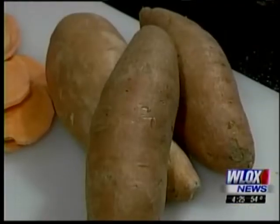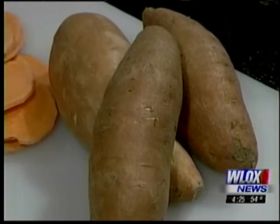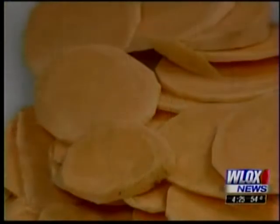Did you know that Mississippi is the second largest producer of sweet potatoes in the United States? We have delicious Beauregard variety sweet potatoes which give us a lovely orange appeal to your dinner plate, and really pack a punch with some great nutrients. It's got Vitamin A, it's got beta-carotene, it's a great source of fiber — it is a wonderful vegetable to put on a plate in a variety of different ways.